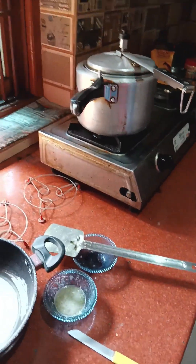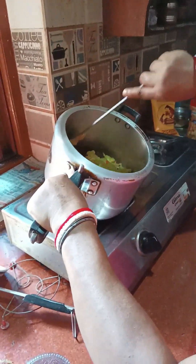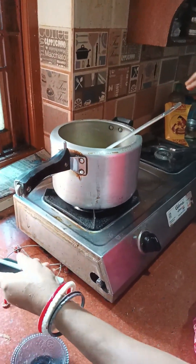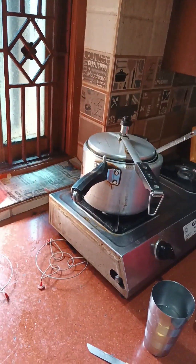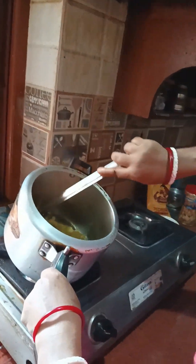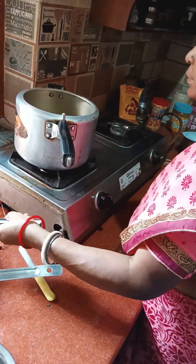Now we are going to add the flour. Now we are going to add our local sardines. I am going to put the gravy and the water in the pan.